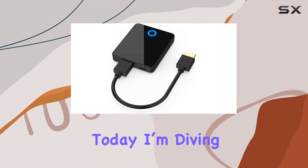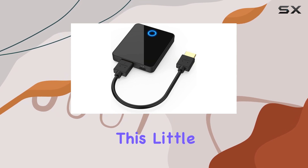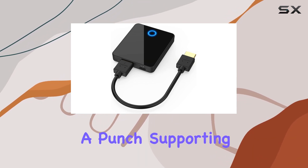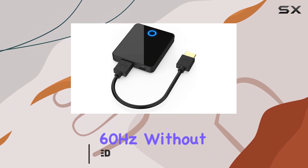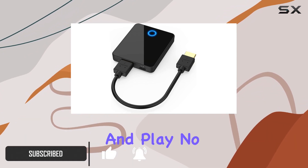Hey everyone, today I'm diving into the PAKITE 810 830 Wireless HDMI Receiver. This little device packs a punch, supporting full HD 1080p resolution at 60 hertz without a hitch.